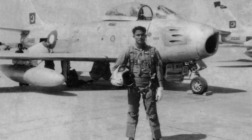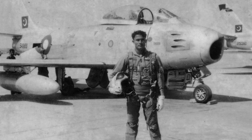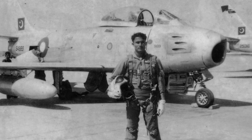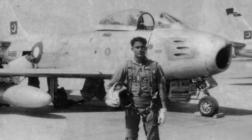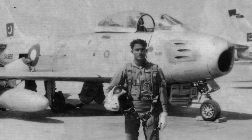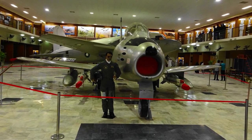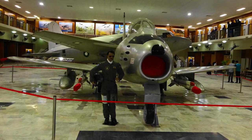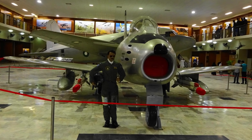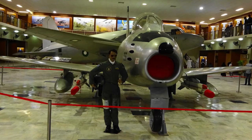In 1965, war broke out between India and Pakistan. The Pakistani Air Force operated F-86s that faced Indian MiG-21s, Folland Gnats, Hawker Hunters, and Sukhoi Su-7s in combat. According to Pakistani claims, F-86s were involved in shooting down 31 Indian aircraft while losing only 7 F-86s. India, however, claims to have shot down 11 Sabres and to have lost 11 Indian aircraft to F-86s.